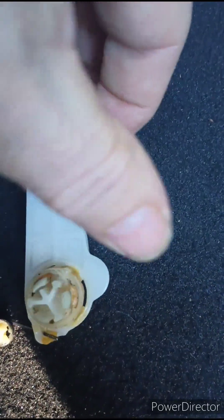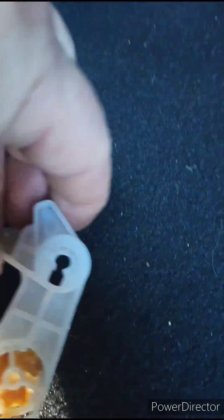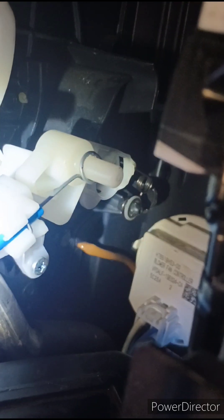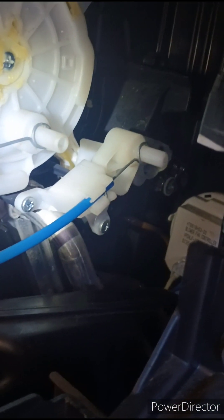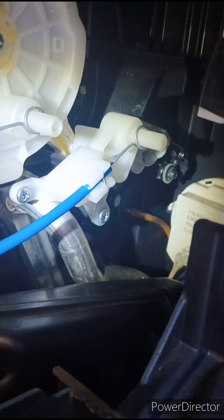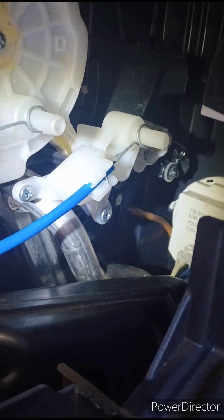When you go to take it off, what's a little tricky — and I just gave up and cut it — the knob that the cable attaches to has a tab on it. The area you're working in is so tight that it's very difficult to get both adult male-sized hands in there. If you had a kid that was really mechanical, you might be able to do it. So I just took a pair of wire cutters and cut that tab off and slid the cable right off.